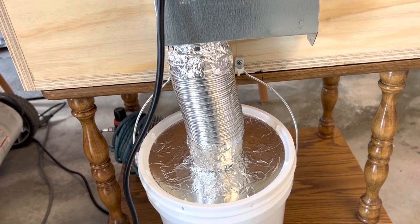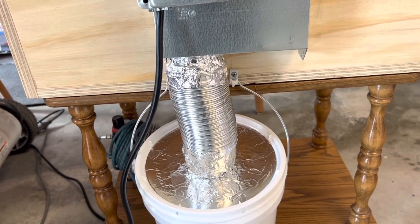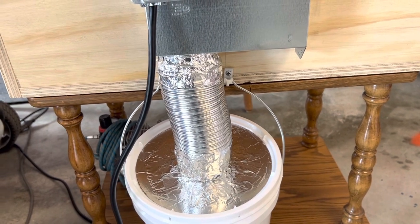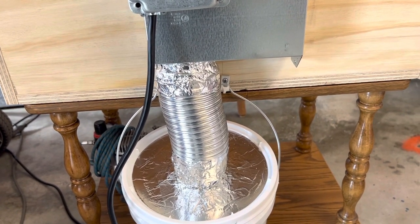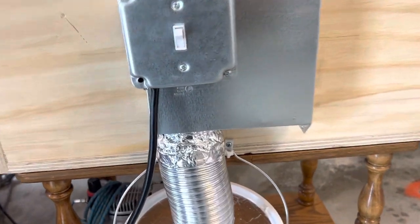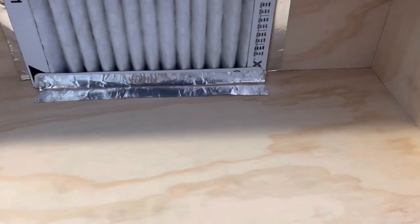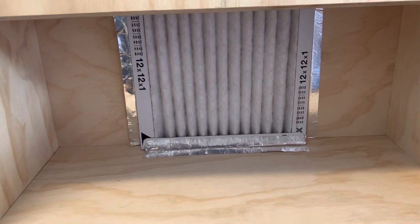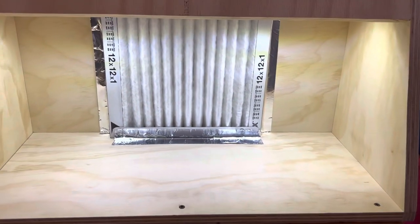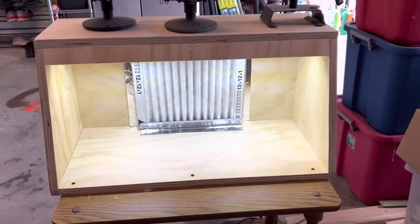We're gonna turn it on and I'll show y'all — it's very quiet and the draw is very good. I already tested it with some talcum powder: squirted it and it sucked it right into the filter, so I know it'll draw any type of paint — enamel, lacquers, acrylics. Very quiet. For lighting, Home Depot sells this under-counter battery-powered lighting — I got them mounted up under here. Touch it and there you go — paint booth extraordinary.